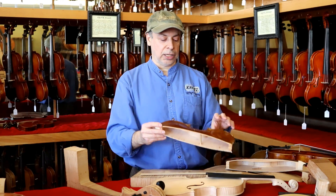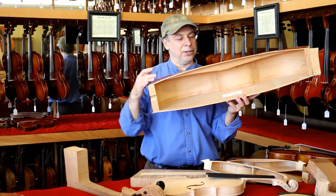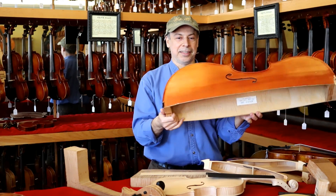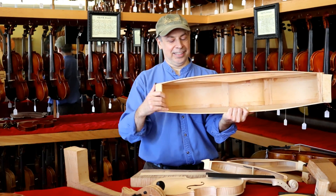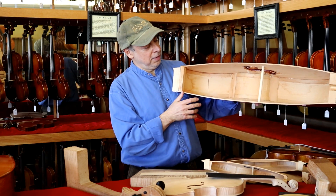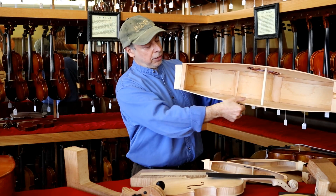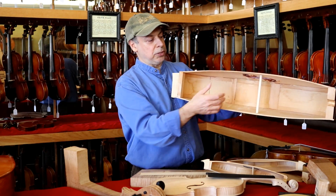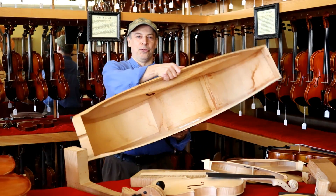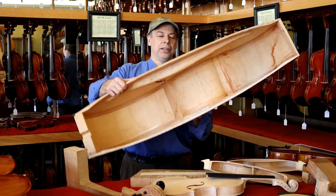The same process that's used to make a violin is used to make a cello. Here's another instrument that was sat on or run over and of course we used it for science and show. Here's the other side of the cello and you can see the sound post fit in there. You can also see it's thicker here and thinner here — that's just like all the instruments. Once in a while we even have a bass that gets run over. Violin, viola, cello, and bass are all made the same way.